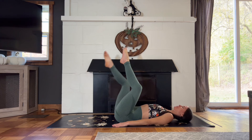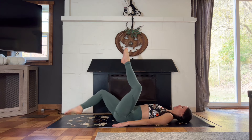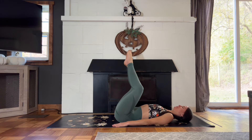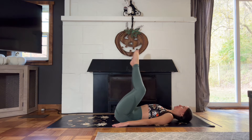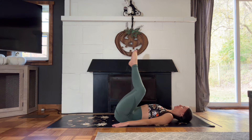You're doing a great job. Just a few more here. Keep the toes together and lower both feet at the same time, all the way to the ground, and lift back up. Inhale to lower and exhale to lift.